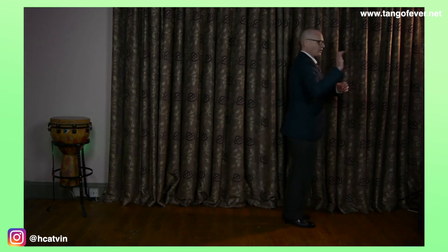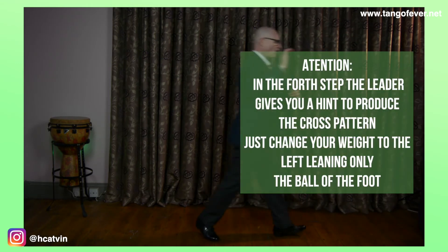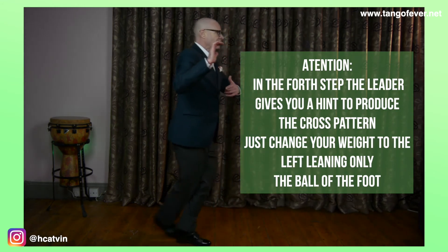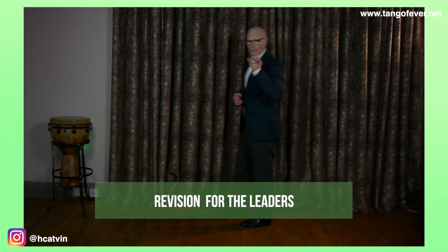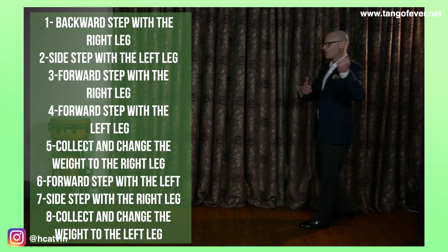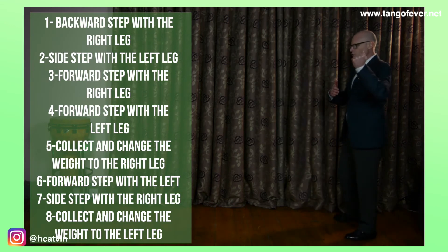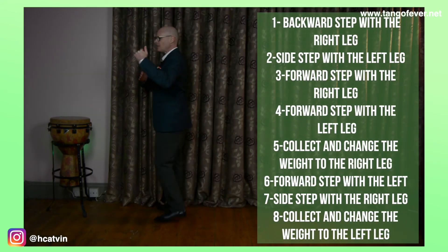Followers, let's do it all together. Get in position on the right — the weight is on the right and we start going forward with the left. And I count: one, two, three, four, five, six, seven, eight. We're going to do it again. Ready to go: one, two, three, four, five, six, seven, eight.